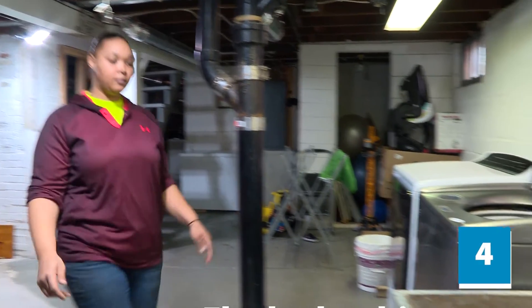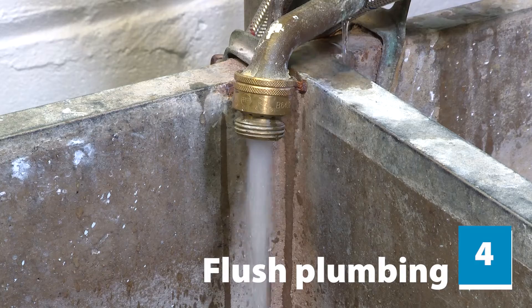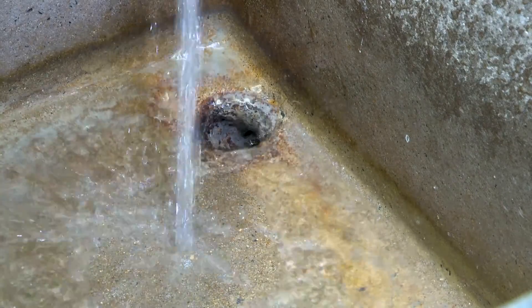Now the fun begins. Go to the lowest level of your home and turn on the cold water at every faucet at a high flow rate. Make sure the water is draining properly before moving on to the next faucet.